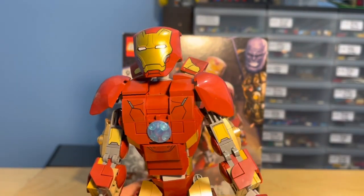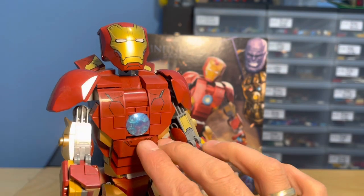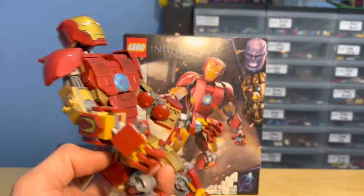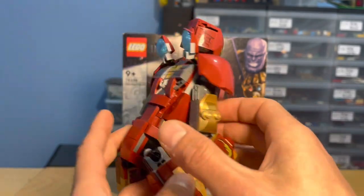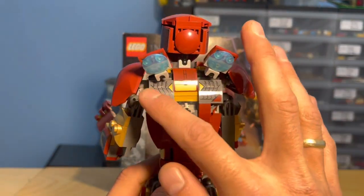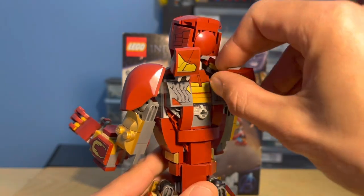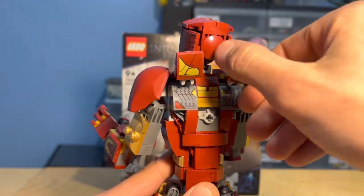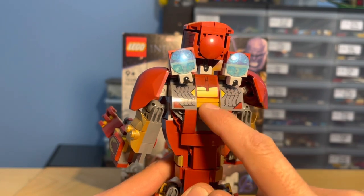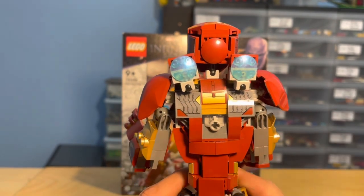Down to the torso — nice shape. I love how they've used the same three pieces clipped together to create this sort of ribbed stomach look. If you turn it around to the back, I like that they haven't left it bland — there's detailing here and here. You could even turn those pieces around if you wanted, though I wouldn't advise it. You've also got stickers on the back, and I like the subtle uses of gold. It's a much redder Iron Man than a gold one, and I like that.